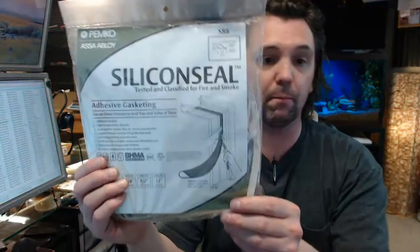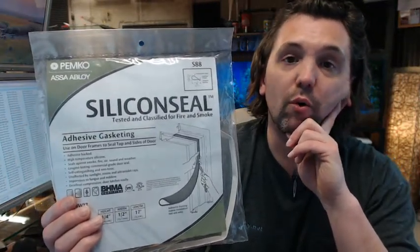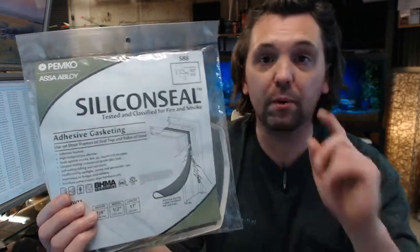You are going to see this material all the time in hotel doors from the corridor to the suite room itself. Very good quality material — you can tell when you touch it that it is supple, it feels durable, it feels long lasting. In my experience, if you have got no dust on the frame, you can expect a very good serviceable life out of this sort of material. Any questions on the Pemco S88W silicone adhesive-backed seal for fire and smoke control, or any other Pemco product, please feel free to reach out to us. Thank you.